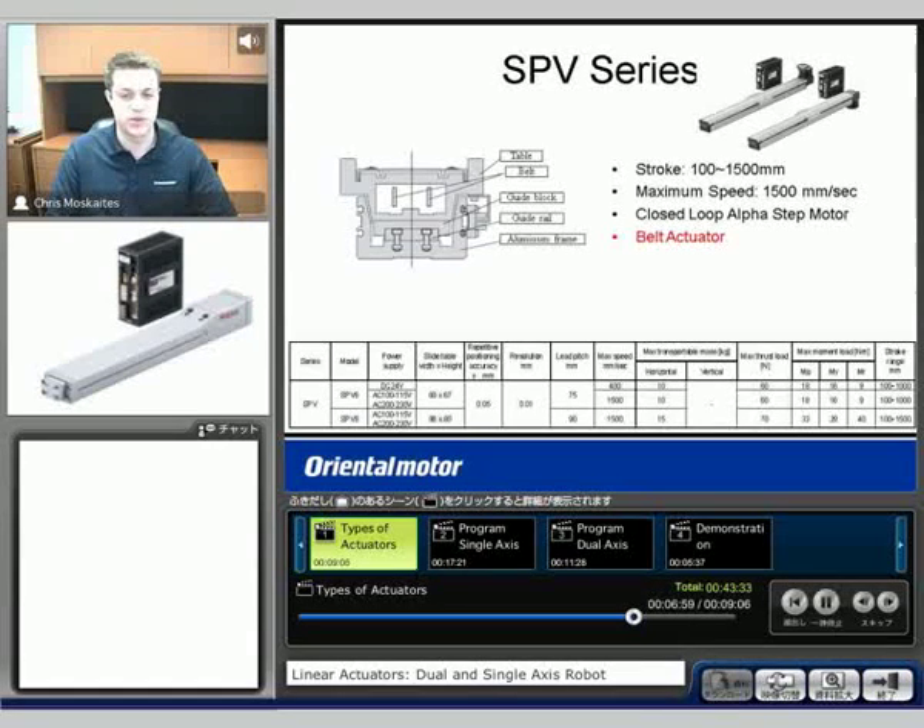Another type of actuator is a belt actuator — this is called the SPV series. We'll see much faster than a ball screw actuator. Maximum speed would be 1,500 millimeters per second, and our stroke length also gets up to 1,500 millimeters. So much longer, much faster than any screw type actuator. But the downside would be that we're not able to carry as much load.